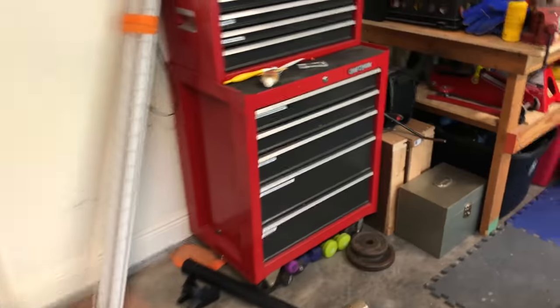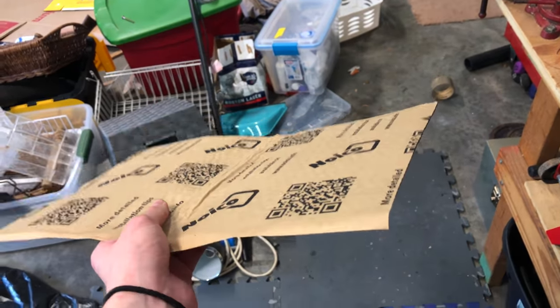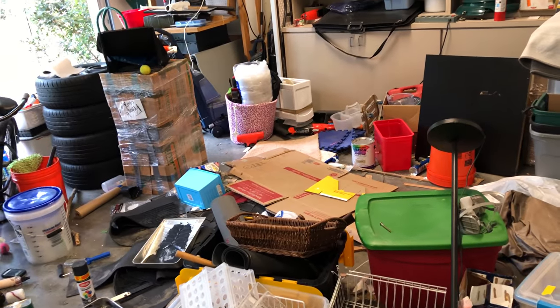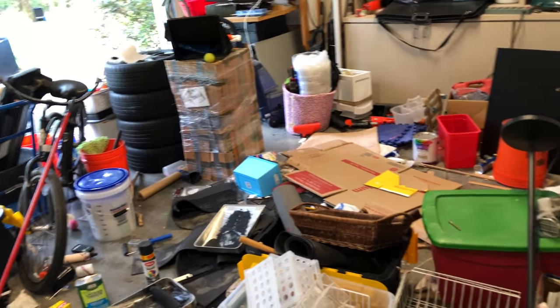All right, that took way too long to actually get off. Now I gotta figure out how much of this mat we're going to need, because they come in these fixed sizes and I need to fit as many pieces as I can in there to keep it from vibrating and sounding bad.